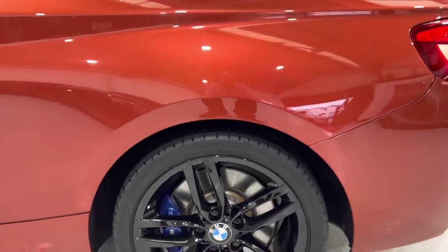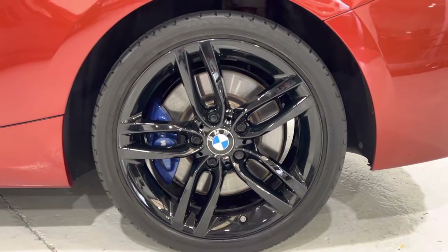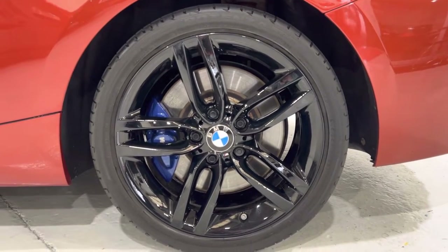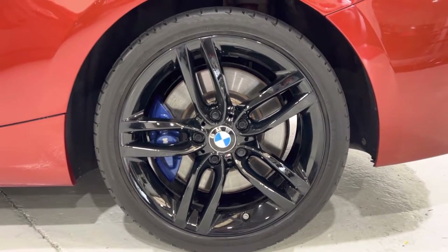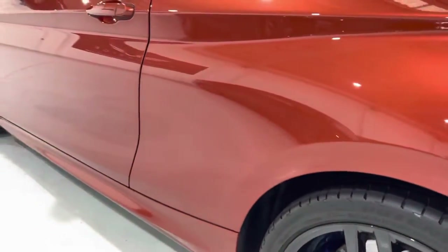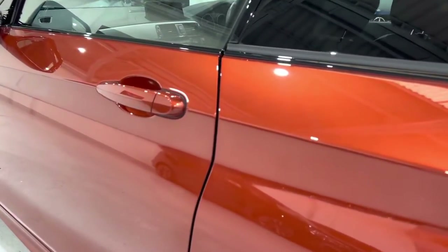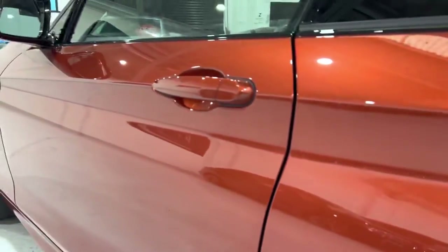The wheels are all fully powder coated with the M-sport brakes in there. All the tyres on the car are in good shape. Looking down the side of the car — really nice and straight, clean panels, and door edges.